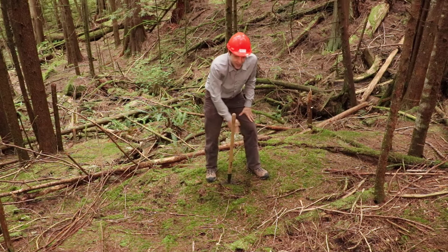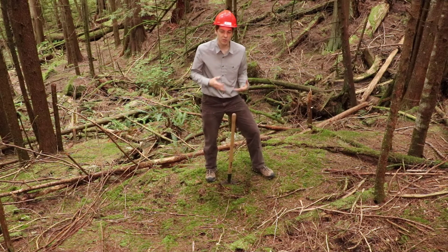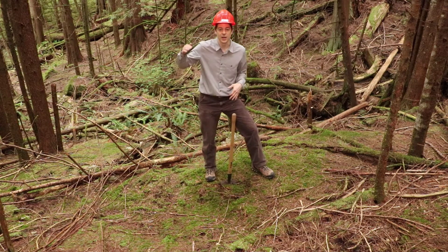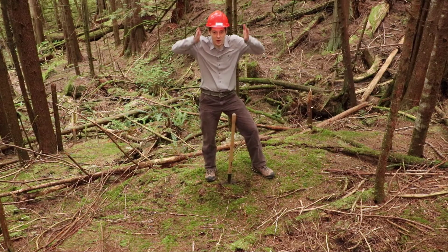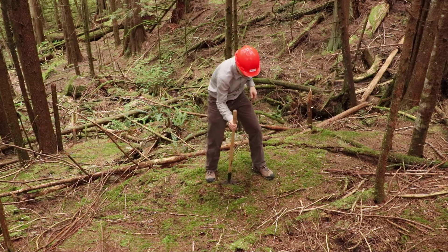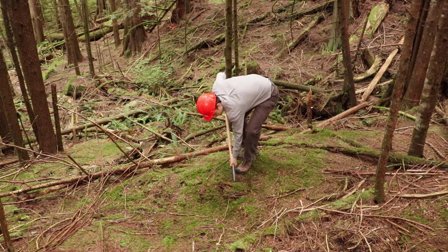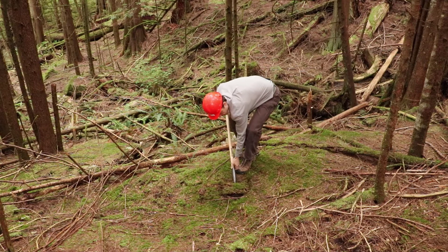I'm trying to keep the edges really clean, because after we remove the soil, we're going to look at the edges of the soil pit to try to identify the boundaries of the different horizons and get an idea for the soil. So we want nice, clean, vertical sides. All right, I've cut my square, and now I think I can carefully lift out the forest floor here.